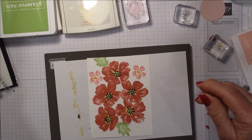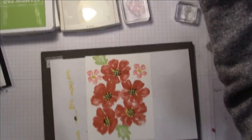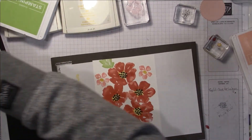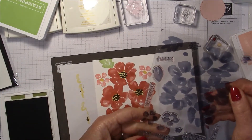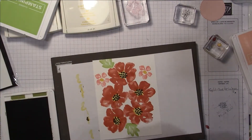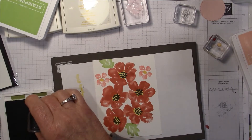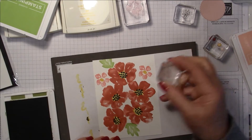Actually, Pear Pizzazz isn't enough of a contrast, so I'm going to pull in Old Olive instead, and I'll pick up another one of these leaves — there's a tiny one and a larger one. I'll use the tiny one and put in some other leaves here.